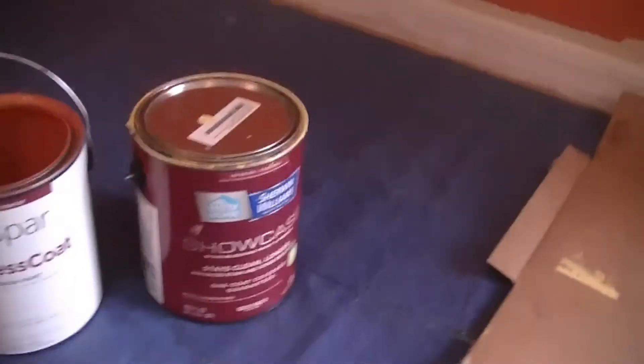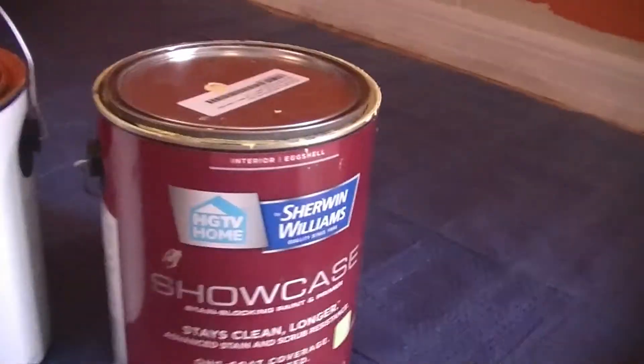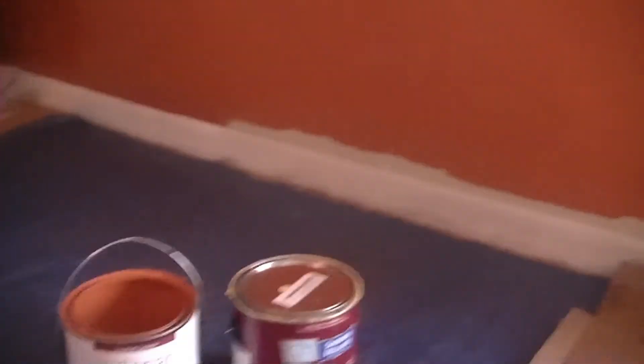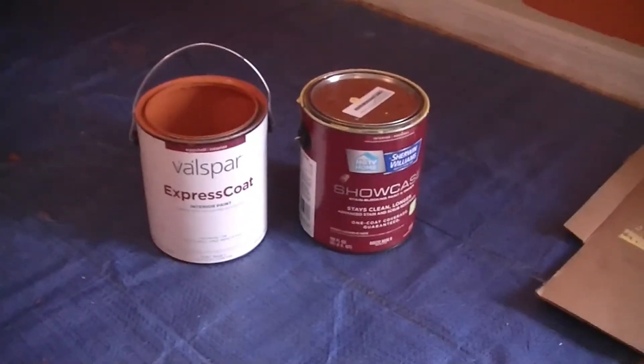But at $40 a gallon, it says right on it — one coat coverage guaranteed. Well, I talked to them at Lowe's and they said they can't guarantee it, but what they can do is give you the phone number for Sherwin-Williams and they can guarantee it, which I'm not even going to try.